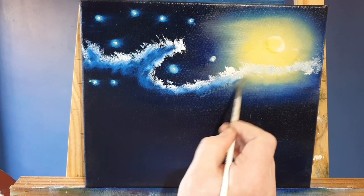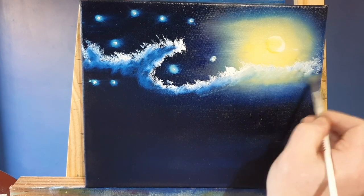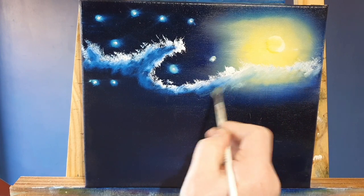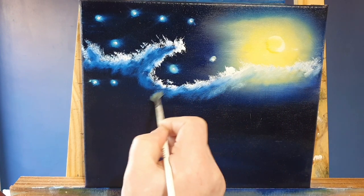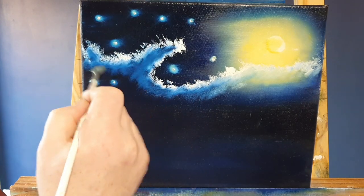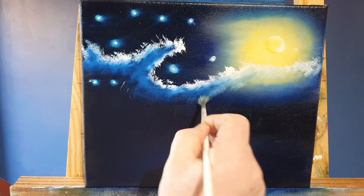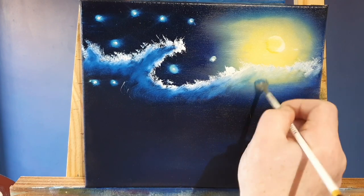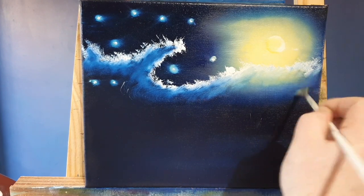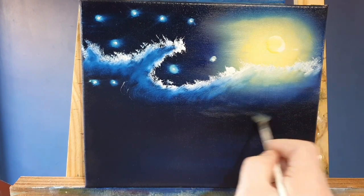I'm not touching the top corner - not touching that nice sharp white edge. All I'm doing is just tickling the base of that cloud, blending it out, that's all I'm doing, just like that. Van Gogh used impulsive and expressive brushwork and very bold colours in his work and I'm going to try to recreate that, just in my style.